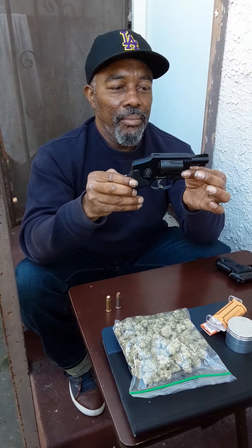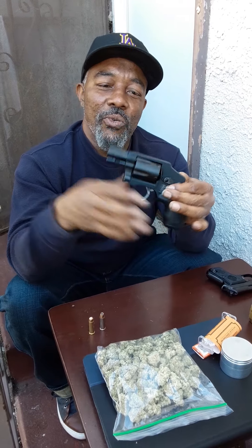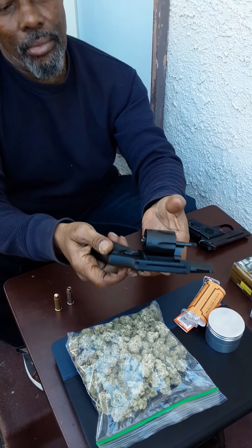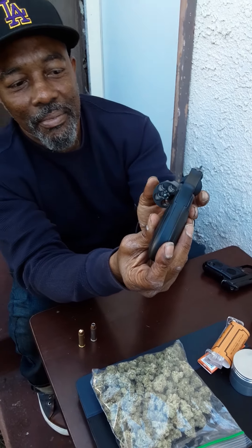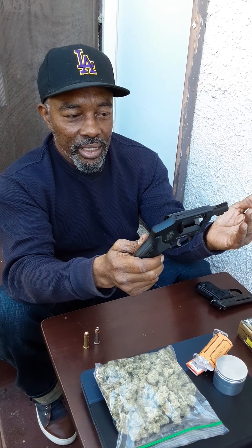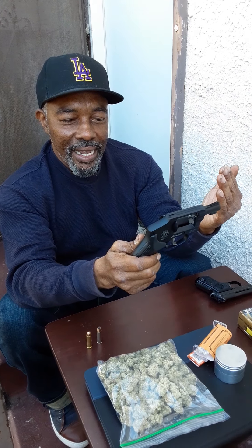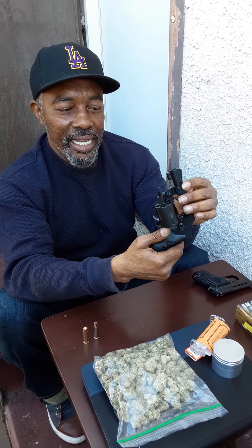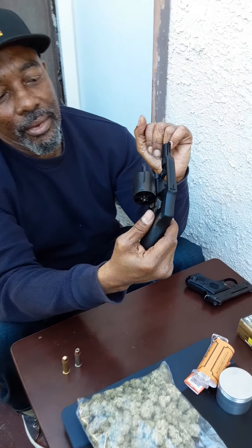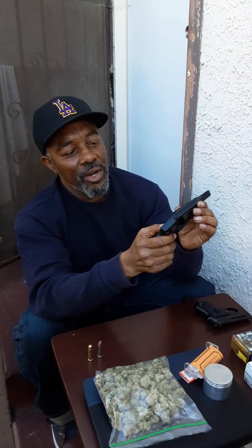It's also rated for 38 Special Plus P. This is a lightweight gun. Let me show the audience so everybody doesn't freak out — it is empty. They call them wheel guns also — revolvers. I'm old school. I just always like the look of a revolver over a 9mm and semi-automatics. It has a nice ejector and it's very well made and sturdy.